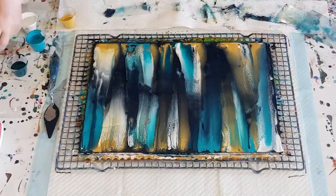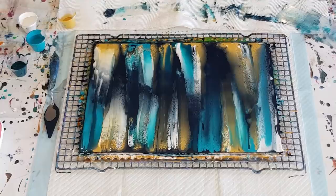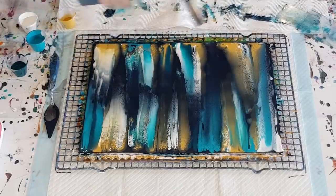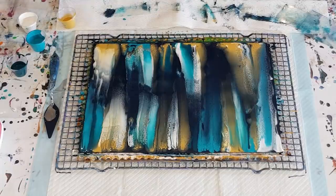I'll wipe underneath so we can see where the edge is. What do you think? A bit more of an abstract sort of look — no definite line down the center, which is very nice. Let me just give it a really quick torch to pop any bubbles, though I'm not really expecting to have any.